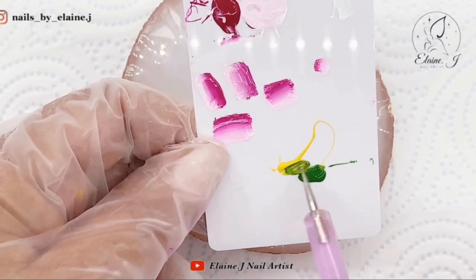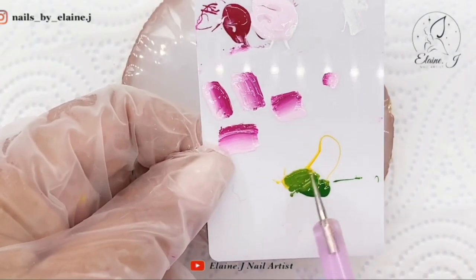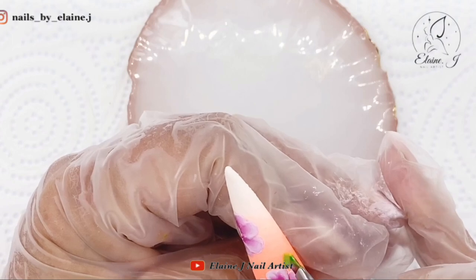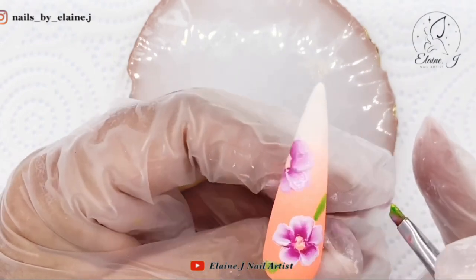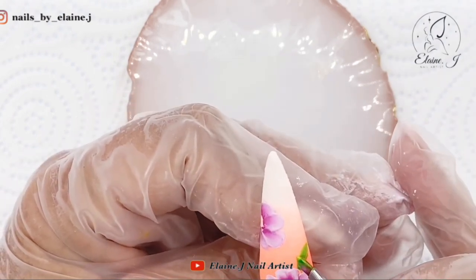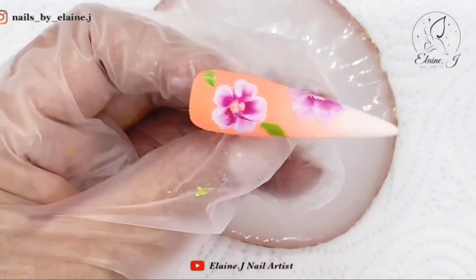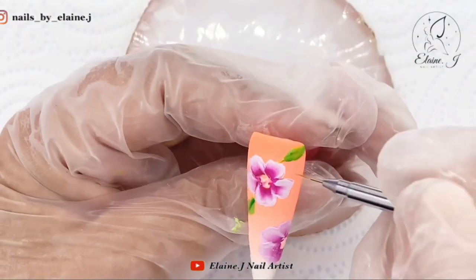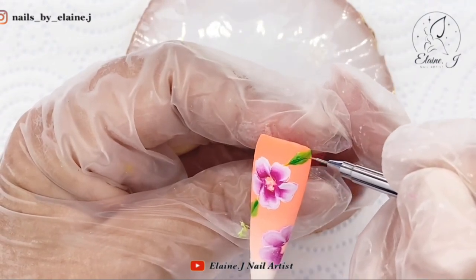Now I'm just going to mix some green and yellow together because we're going to add a couple of leaves. I don't want the leaves too fancy - just some nice swirly stems coming off them as well. I'm popping that color on and pressing it down once I'm happy it resembles a leaf shape. That's good for me - I'm not doing fancy leaves.